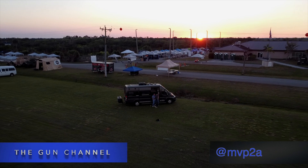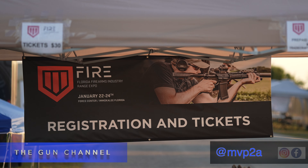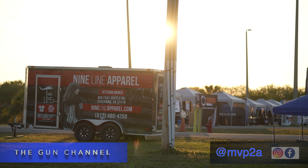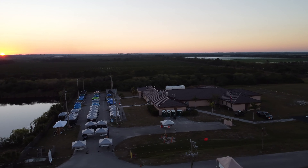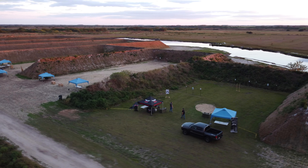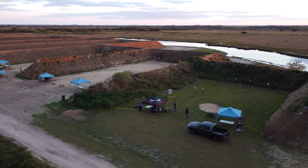Welcome back to The Gun Channel. Jessica and I spent a weekend at the 2021 Fire Expo. The Fire Expo is an annual event that is kind of like the SHOT Show. It has tons of vendors, outdoor shooting capabilities to test the stuff, and the difference is this is actually open to the public.